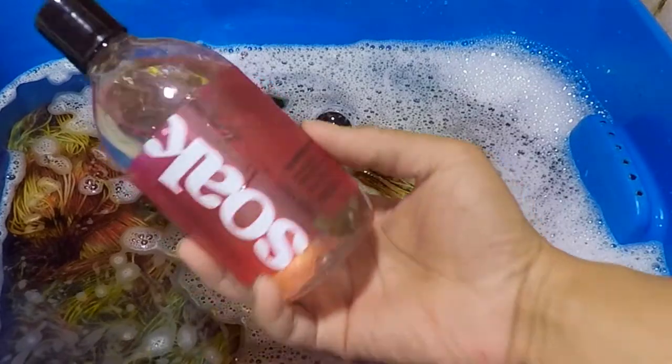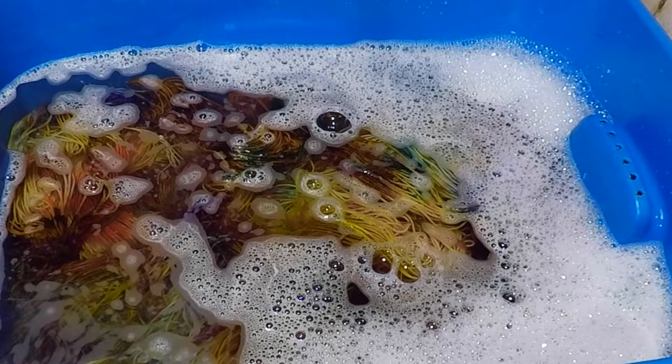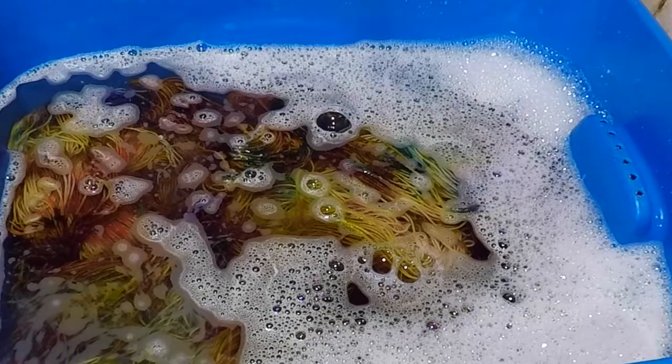Washing the yarn makes it feel soft and it also makes it smell really good. When I dye yarn, I prefer the colours to be very rich and saturated. So in order to do that, I use a lot of dye, but the yarn will only absorb so much.